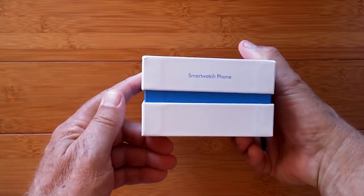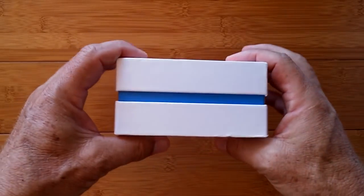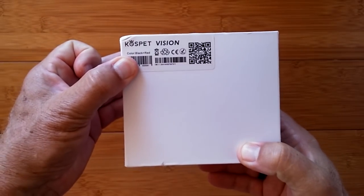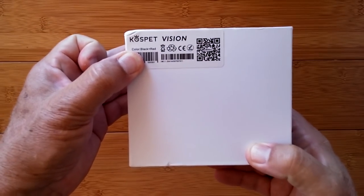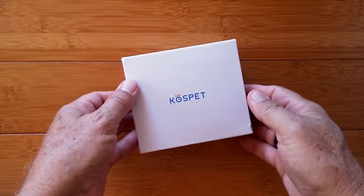Greetings and welcome back to Smartwatch Ticks. We are a YouTube channel dedicated to all things smartwatch and we are on the web at smartwatch.com. I'm showing you the Cospet Vision today — this is the Cospet Vision unboxing and a look at what it can do.